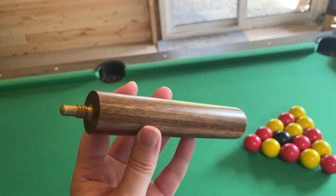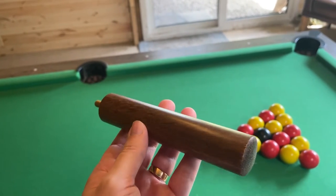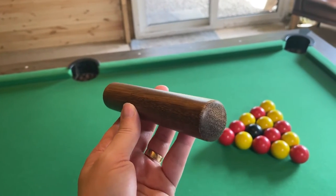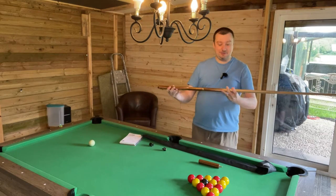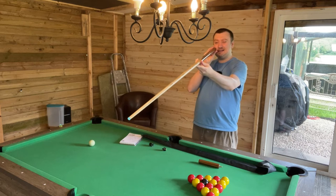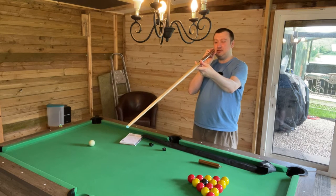This is a snooker cue so we do get the six-inch extension as well for when that is needed. The cue takes about five seconds to assemble each time you take it out of the carrying case, and it is a super straight cue — very impressed with that. There is no curvature heading up towards the tip at all.